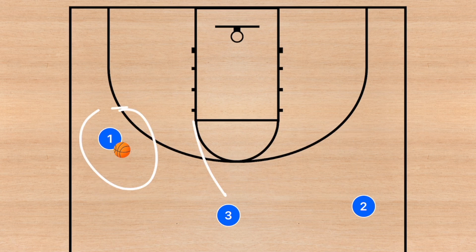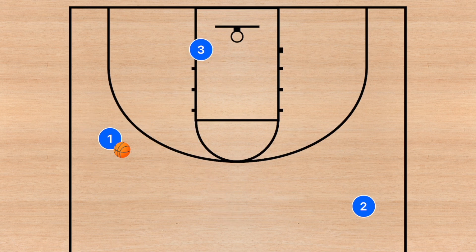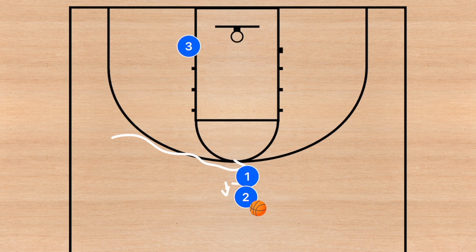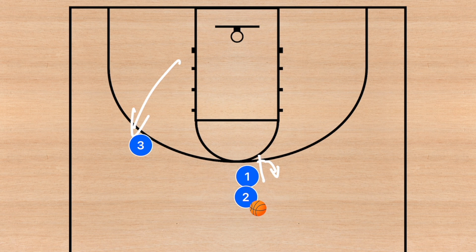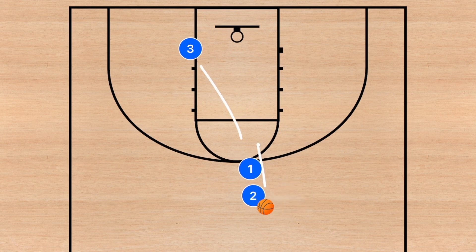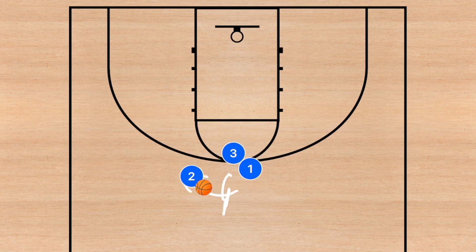Coming down into the offense again, player one starts at the wing and player three cuts early — if he's open, hit him for the layup. If not, player one dribbles out toward the point and player two receives the dribble handoff. Player three stays in the low post. After the handoff, player one pops out to the three-point line. Player three then pops out and sets a screen for player two — a quick screen and roll. Alternatively, player three screens player one, whose defender may be hedging, so player one cuts and could be open.